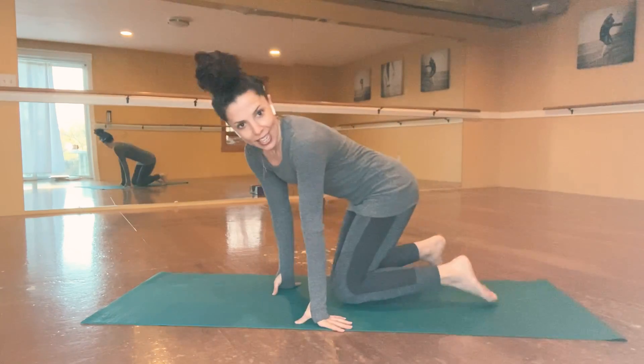Hi there, everybody. Melissa here with the Dancing House and Dance On Demand, and we are going to do just the five-minute endorphin rush stretch. It's one of my favorites. It is strength, it is core, it is back, it is balance, and you just get a little euphoria at the end of it. It is Friday when I video this, so happy Friday if you're watching this today or on a Friday.